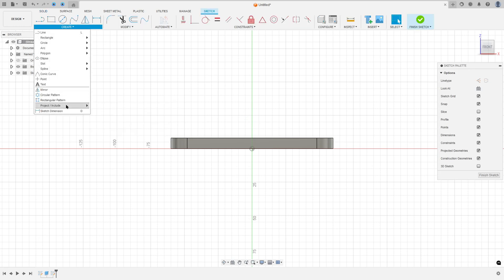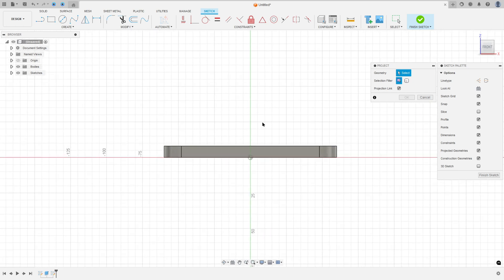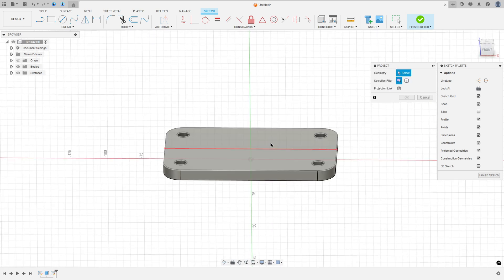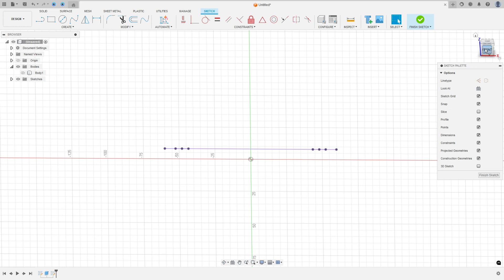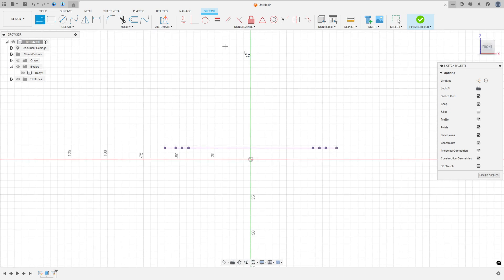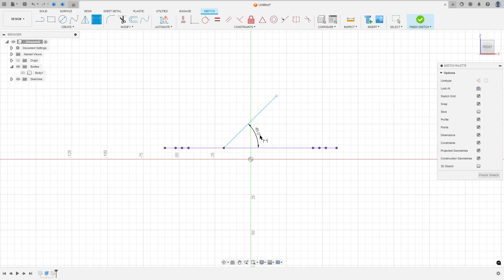Go to Create, select Project/Include, then Project, and select this face here and press OK. Now hide this body a little bit. Select the Line tool, make a line here, go to Sketch Dimension — the angle between this line and this one is 45 degrees, and the distance between this point and this point is 49 millimeters.